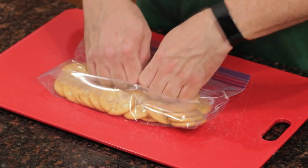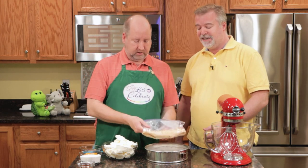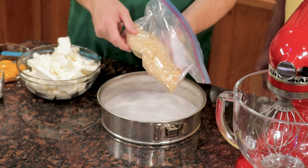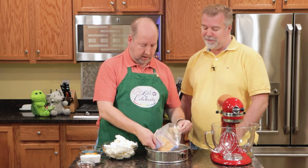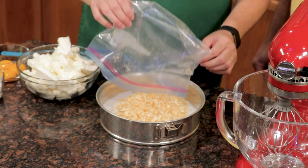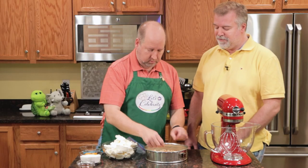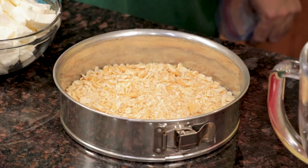So this crust — we're going to get that done first. What we've done is we've taken butter crackers and crushed them. This is a no-bake crust cheesecake, which makes it very simple and easy. All we've done is put some in a bag — about 30 of them — and crushed them up with our hands. You're just going to pour them in the pan and spread them out evenly in the bottom. You can use any non-flavored cracker that you have.